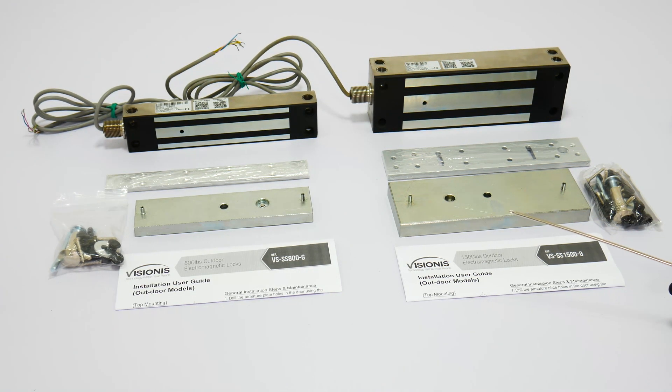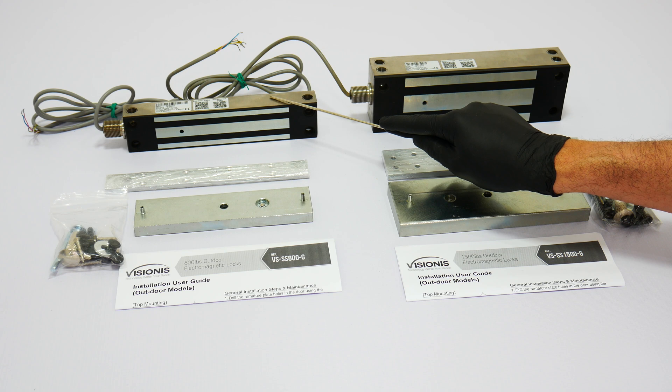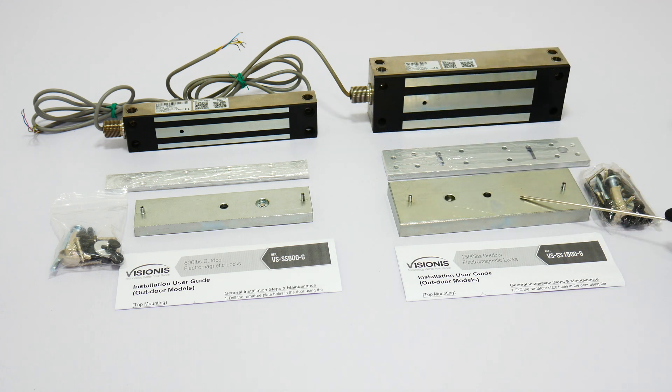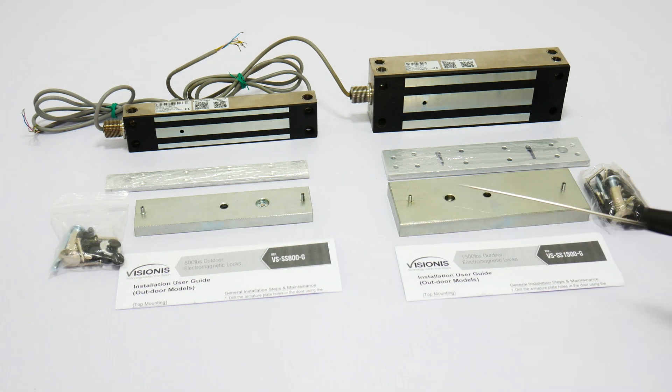For other types of applications, the lock also comes with normally open, normally closed, and open outputs located in the green terminals. All locks include the armature plates. The armature plates are installed on the door, and the heavy portion of the lock is installed on the frame of the door. All mounting hardware for an outswinging door is included.